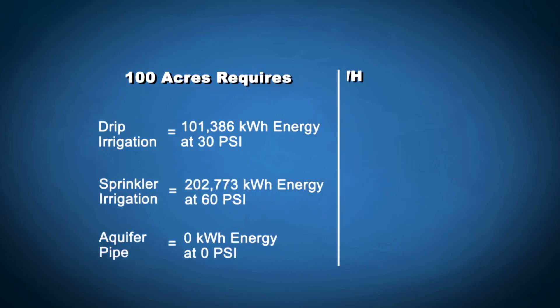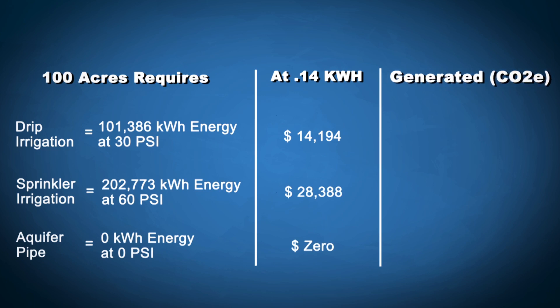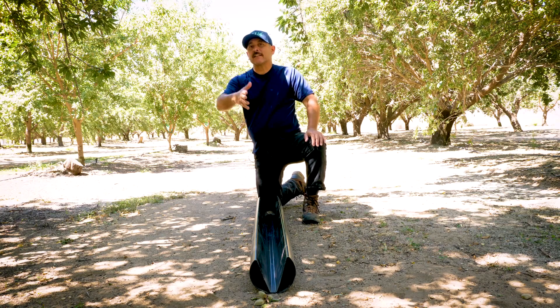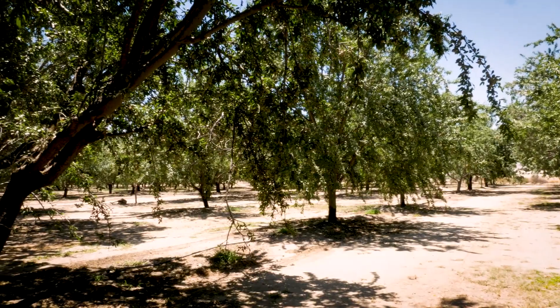The savings are dramatic, and what's important about the energy savings is that you can actually pay for the full infrastructure of the pipe — so it won't cost anything out of your pocket. The pipe itself will be paid for over a 10 to 15 year period, but it's designed to last 80 to 100 years. So you're going to benefit, your kids are going to benefit, and your grandkids are going to benefit.